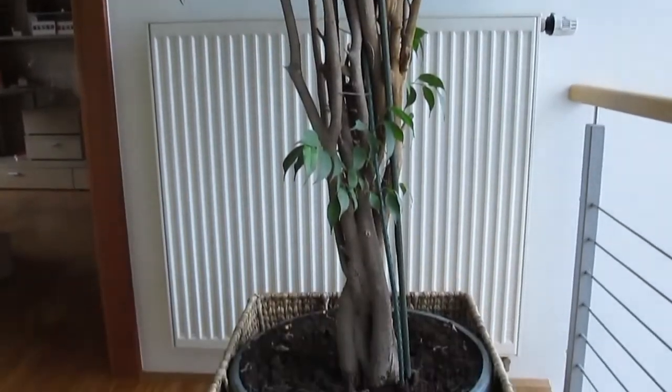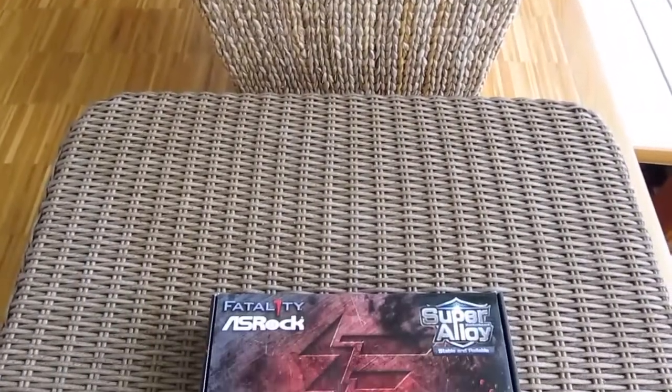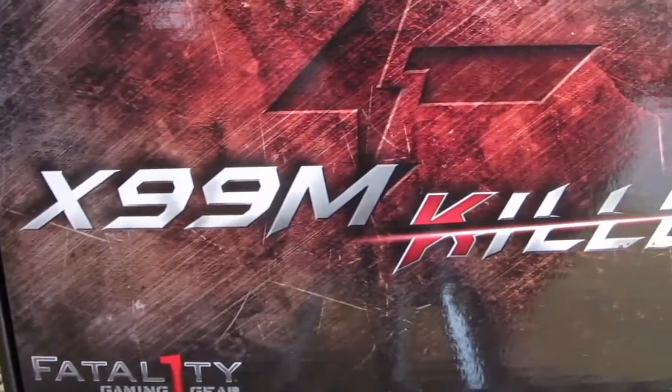Hello guys and welcome back to the TechTik YouTube channel. Following the recent release of Intel's new X99 enthusiast platform and processors, we are doing our first unboxing of one of the supported motherboards for it — the ASRock Fatal1ty X99 M-Killer.